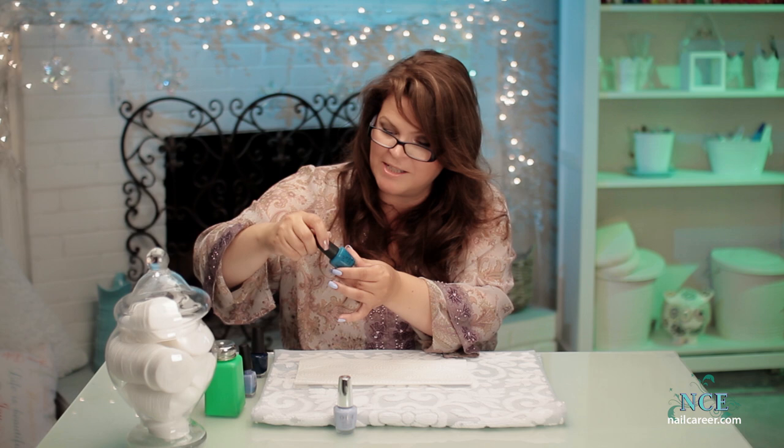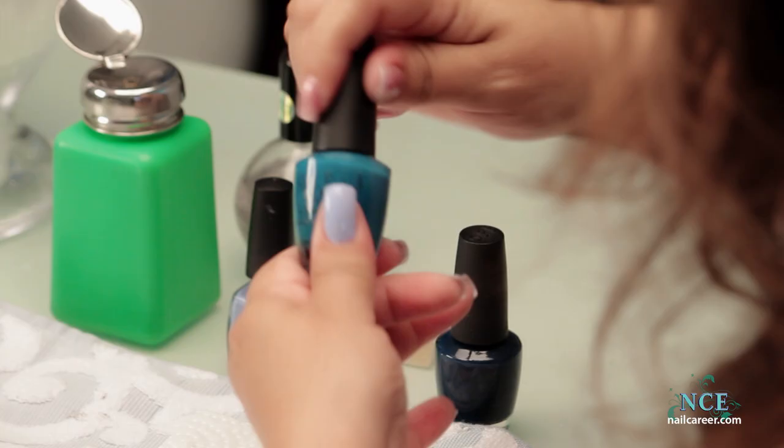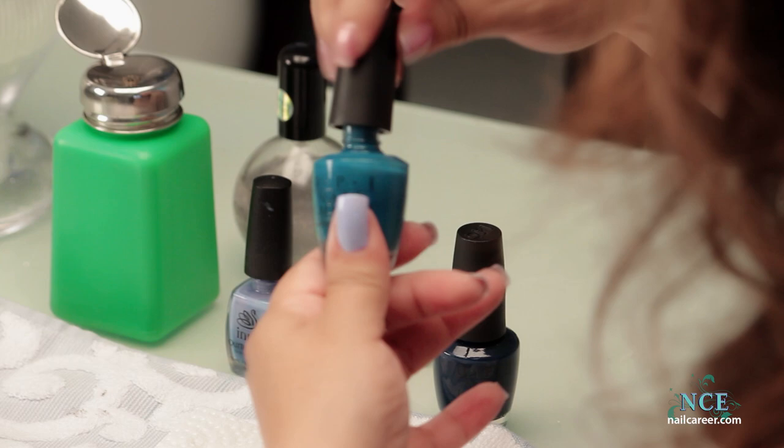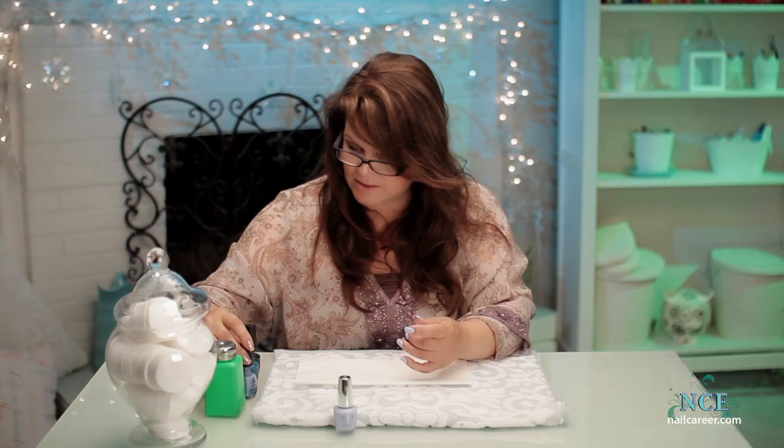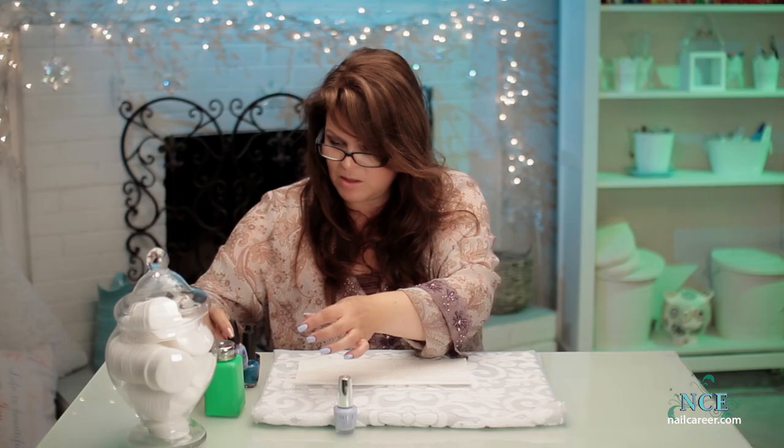Guess I should have looked at them before I undid them! This one is Susie Says Feng Shui — they know me. And this one is I Saw You Saw We Saw Warsaw. So have these all undone and ready to go.